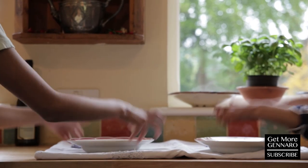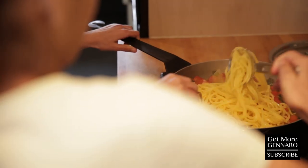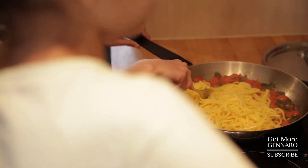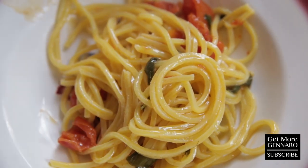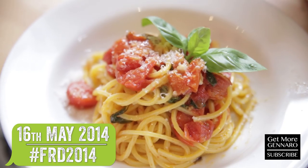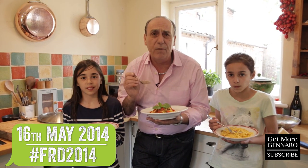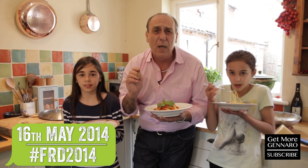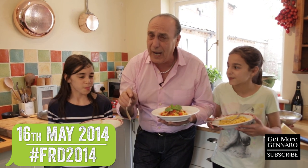The sauce is nearly ready so let's get our plates. The pasta is ready and the sauce is ready. It's all well mixed so let's serve it. Try some Parmesan, Dad. You made a great pasta, so if they cooked it, you can cook it as well. So let's cook it up together on Food Revolution Day on the 16th of May for a better world, better food and better life. Bye!